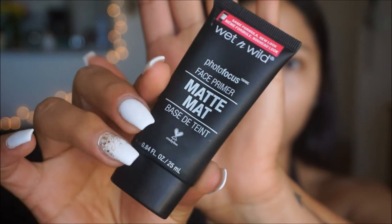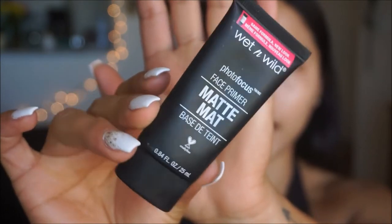For my face I'm going to go in with the Wet and Wild Photo Focus Face Primer. It's just a nice thin lotion consistency kind of primer, and I'm going to take this on my hand and apply a nice amount on the T-zone area. This is supposed to help keep your makeup in place, and I love using this especially because it's drugstore and it's so good.